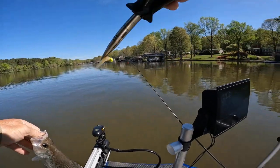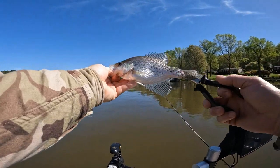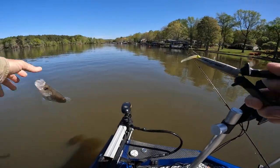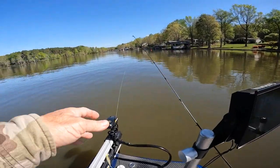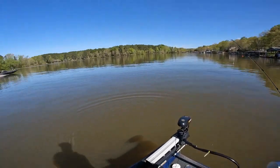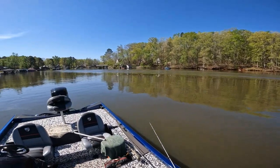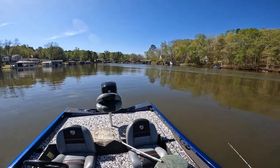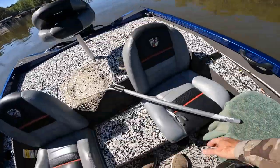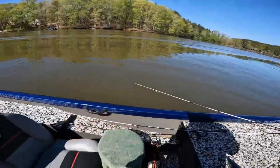He'll fool you — he's right at 10 inches. I miss chasing schools and throwing at them. Some of them look bigger in the school, but whichever one bites, they bite. There are my pliers right here.